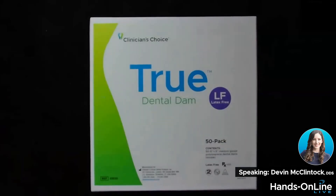This is the True Dam by Clinician's Choice. This is latex-free, so it's a great option if you just want to keep everything latex-free.